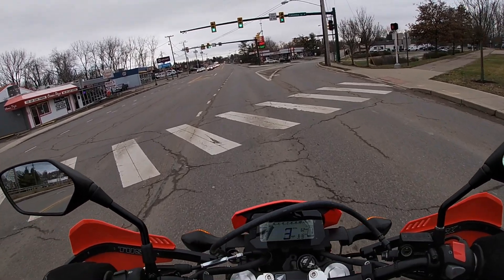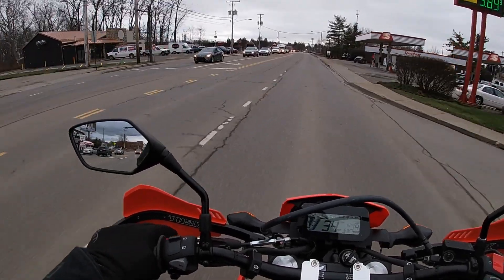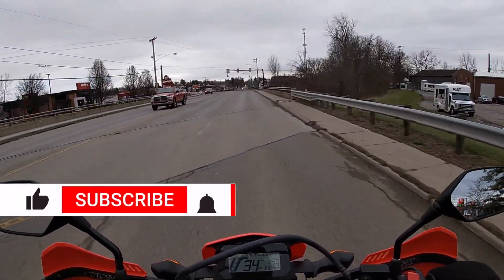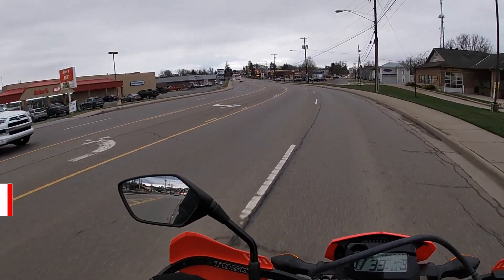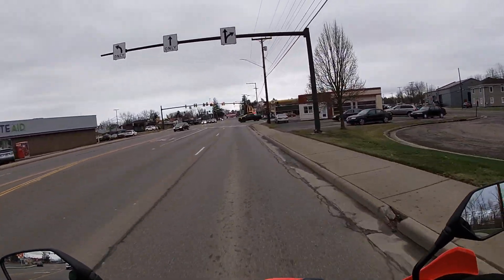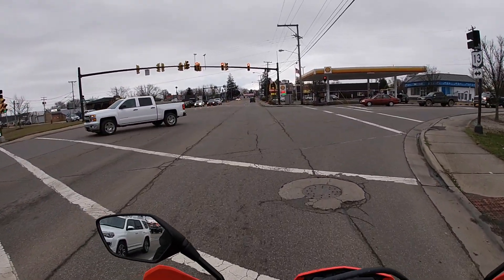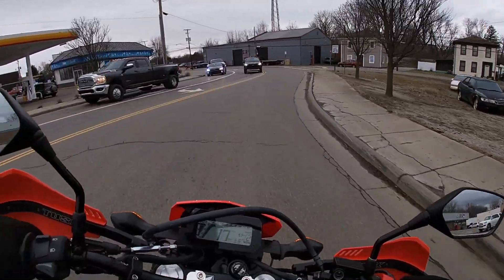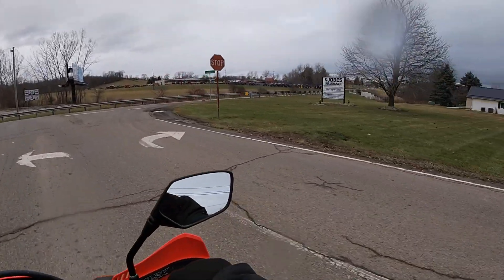I hope you guys are enjoying this ride review on the Honda CRF 300L — this is really the first time I've gotten it out on gravel roads and through town. If you'd consider subscribing, giving us a like and a share, it really helps keep us motivated to continue making videos and giving honest ride reviews on different motorcycles.